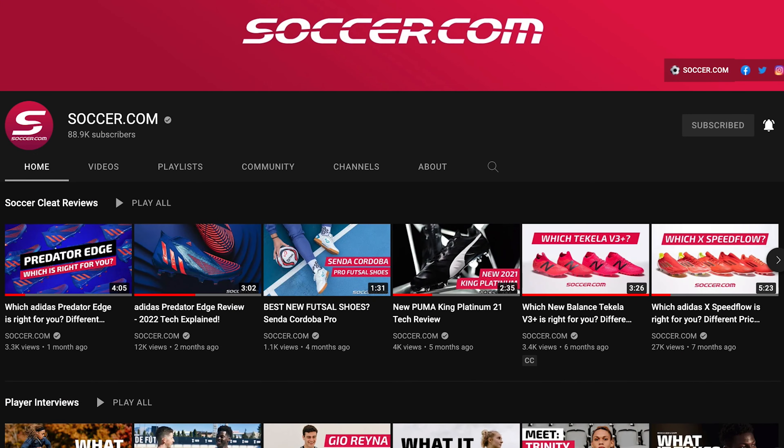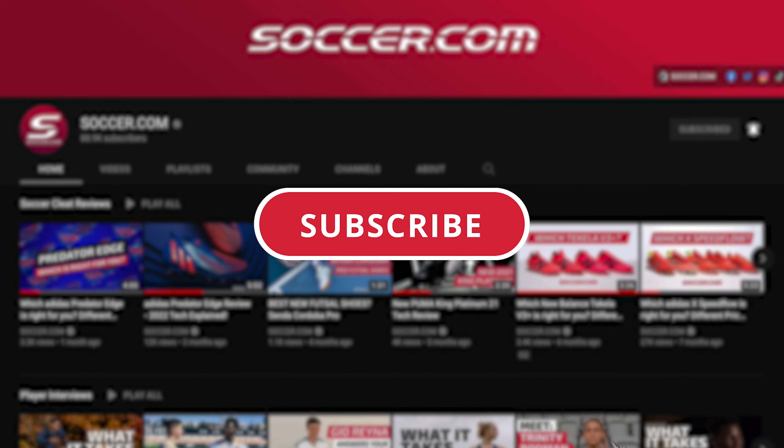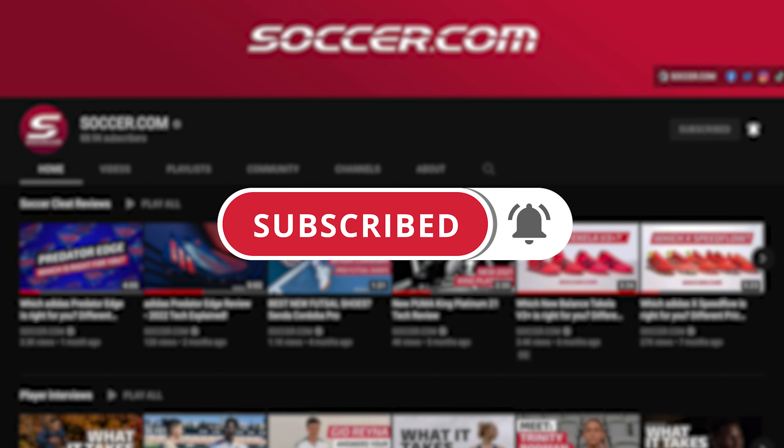Before we get into all that, make sure you stay up to date on all the latest cleat news by clicking the subscribe button and hitting the bell icon to be alerted whenever we drop a new video.